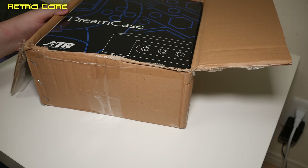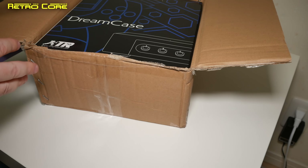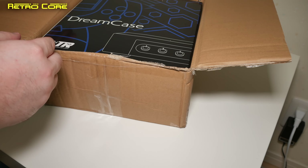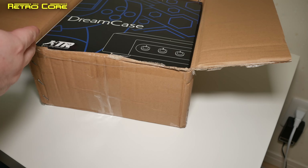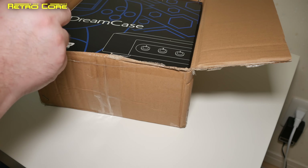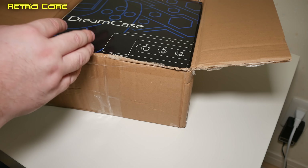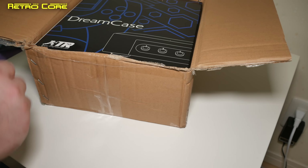It's the Dreamcase. Now if you're wondering what the Dreamcase is, it's a full aluminium shell for the Dreamcast. It makes accessing things like the GDEMU very easy, and it's also meant to come with a new cooler power supply — a little mini power supply as well.